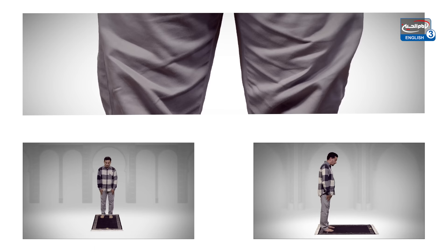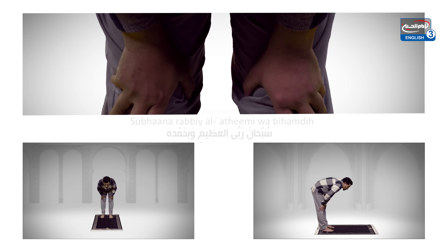Allahu Akbar. Now bow down until the hands can be placed on the knees. Subhana rabbiyal adhimi wa bihamdih.